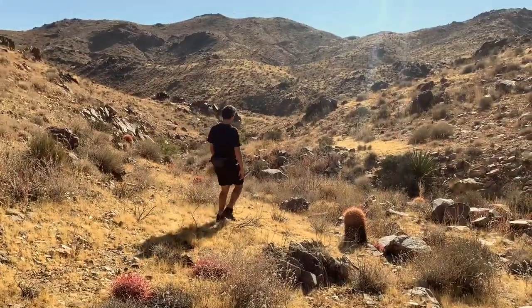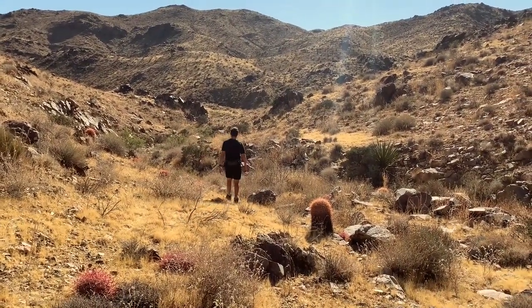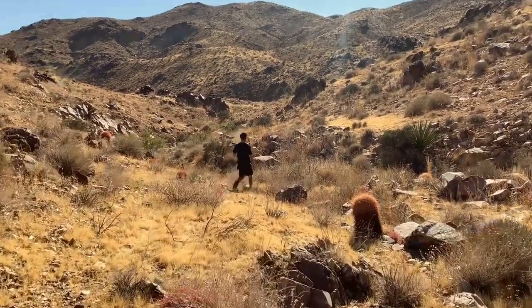Side note — if you're wondering who that is hiking with me, it's my husband Jonathan. He's been backpacking practically all of his life and he has taught me so much about the outdoors.